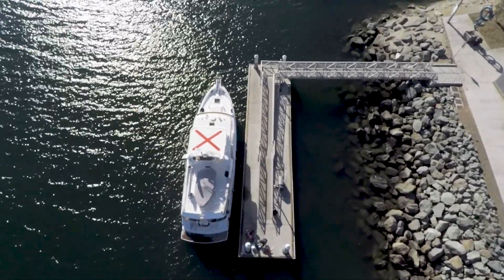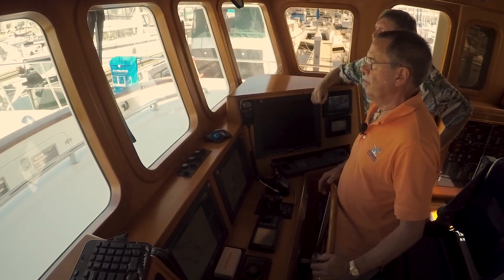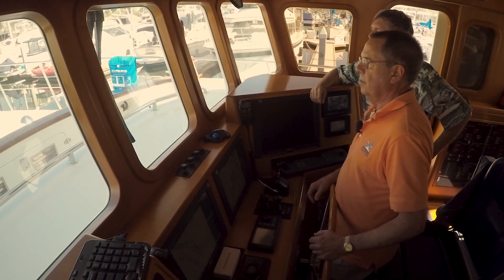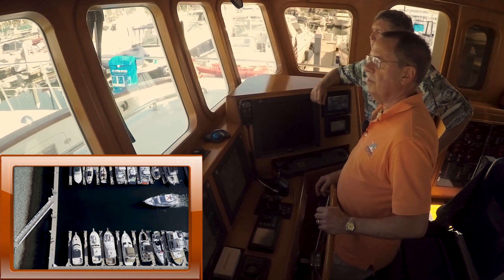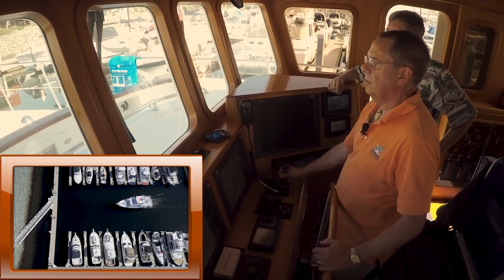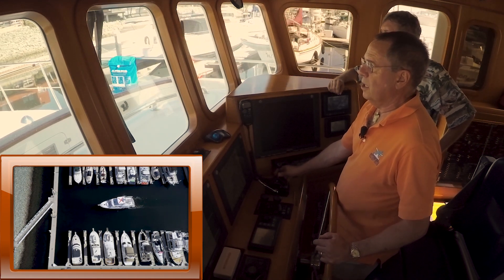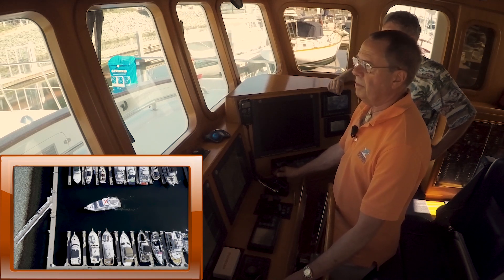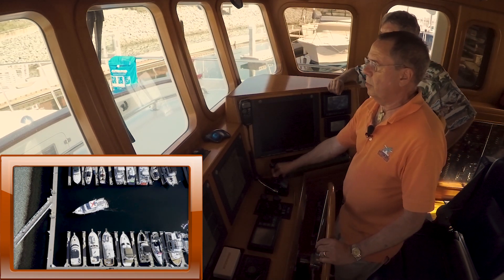We're going down the fairway, approaching a slip. We're going to go bow in and turn to port. One of the balancing acts is to keep your speed slow enough but have enough momentum and way on so that you can rotate. We do have the wing engine on, which is what we use to power our thrusters, so they're there if we need them. I go into reverse to kill off a little speed. You'll notice I've got the joystick hard to port — it's not activated yet. When I'm ready to activate, it will help me kick the stern over in a hurry. We'll do that now, go into forward, and you'll see that we rotate around hard.